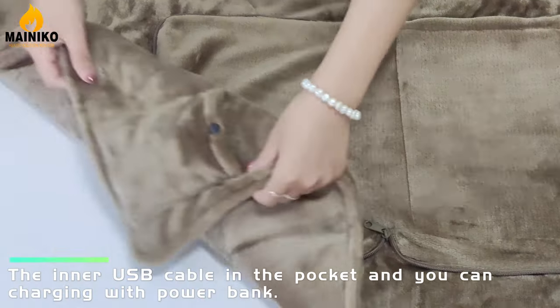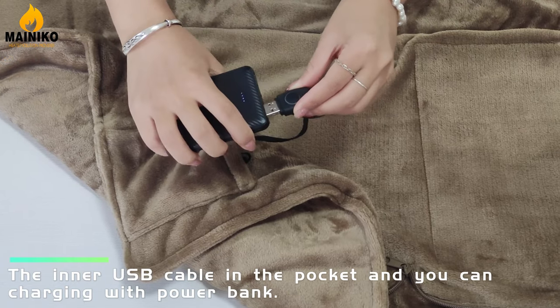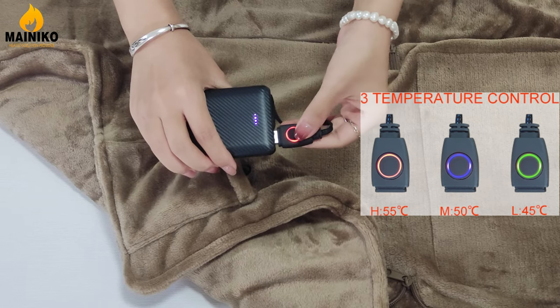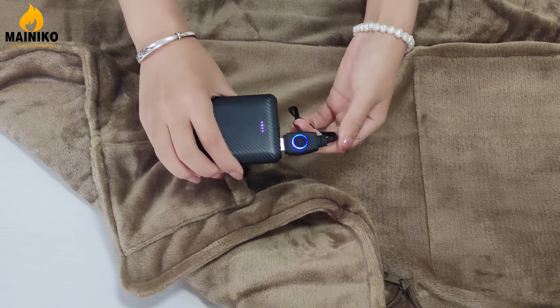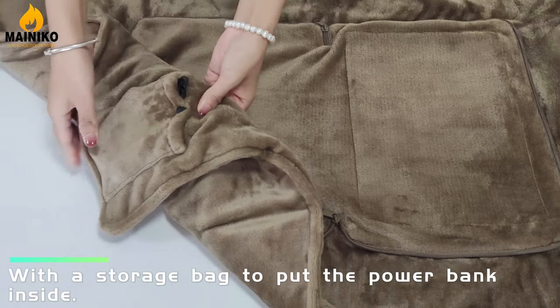The inner USB cable in the pocket allows you to charge with a power bank. Press the touch button to adjust the temperature. There is storage where you can put the power bank inside.